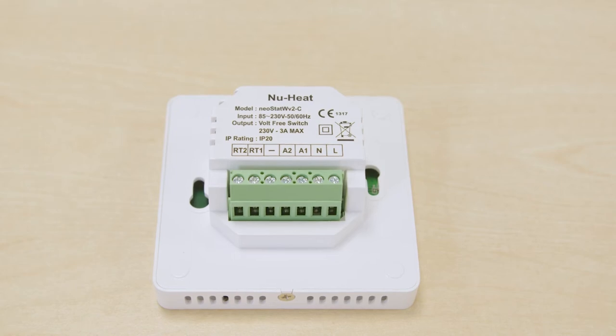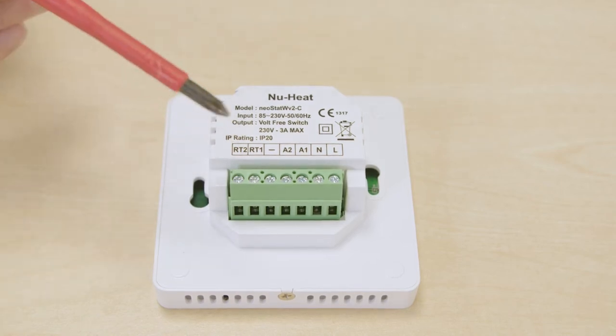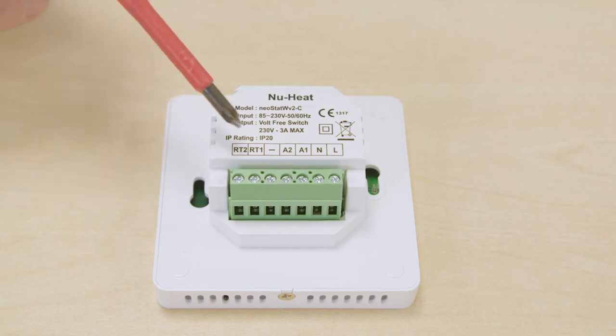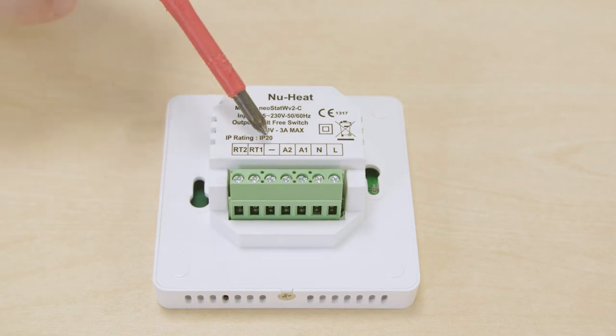To connect both the remote air sensor and remote floor sensor at the same time, the positive wire for the air sensor should be connected to RT2. The positive wire for the floor sensor should be connected to RT1, and the negative wires for both should be common together and connected to the negative terminal.